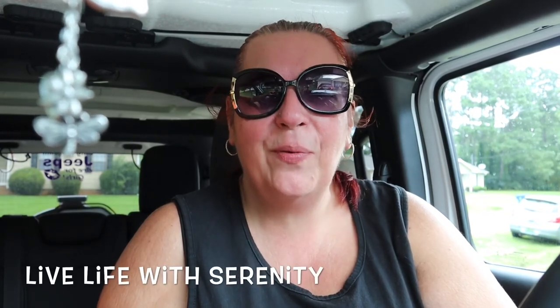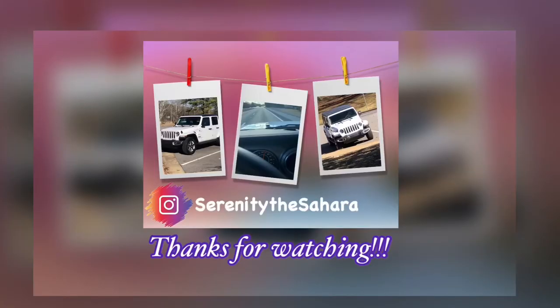Leave in the comments below if you've ever used this product or if you know of another car vac that might be a little better. I hope you liked today's video — I enjoyed doing this product review. I give it an 8 Jeep out of 10 Jeep. Like, comment, and subscribe. Don't forget, live life with serenity. Until next time, bye! We'll see you next time.